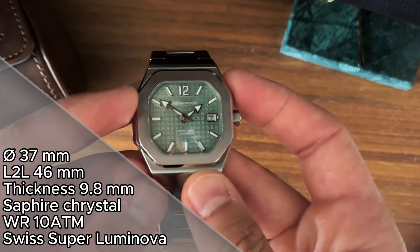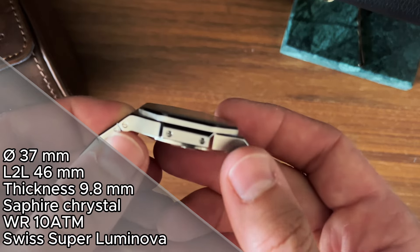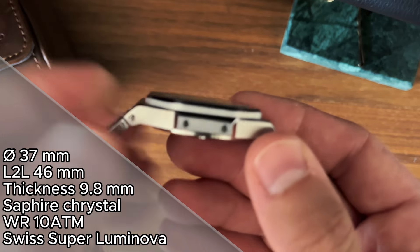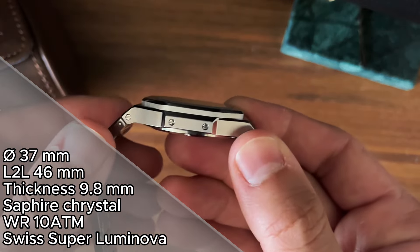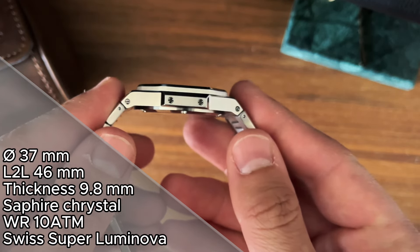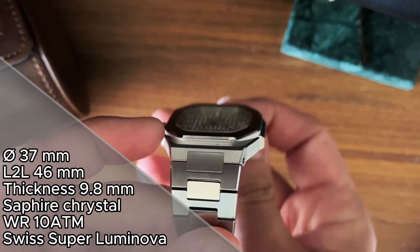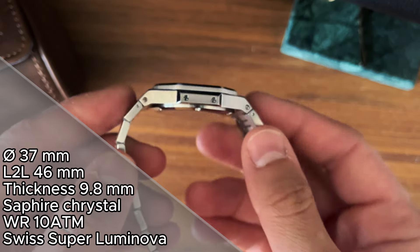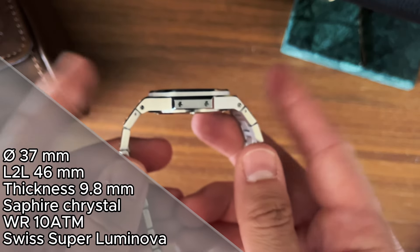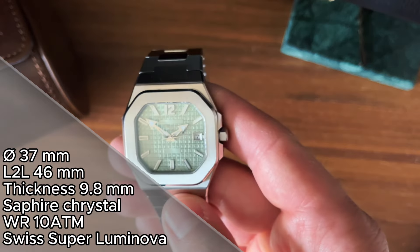We have a case diameter of 37 millimeters, a case thickness — or you should call it a thinness — of 9.8 millimeters, and lug to lug of 46 millimeters. But as you can see, and I'll get into it later, those end links and that integrated bracelet make it a bit longer.